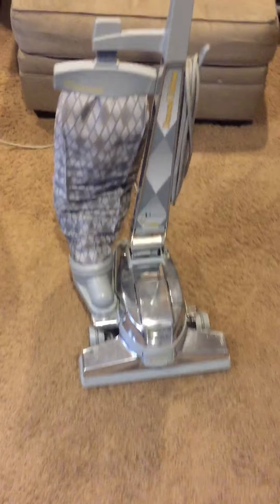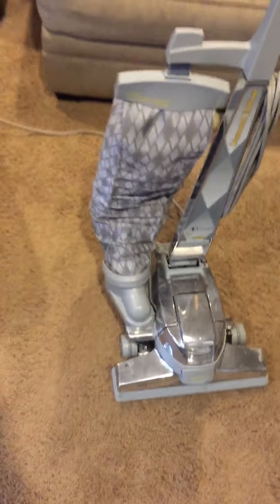Alright, collection update part 2. So basically this is the only vacuum that's going to be in this update video, and yeah, I still have it — it's here now.